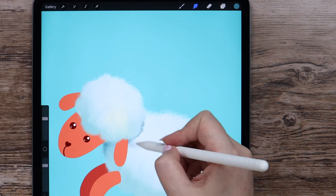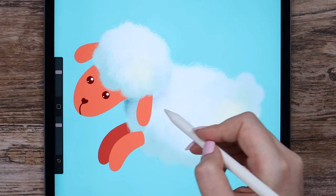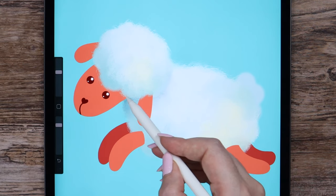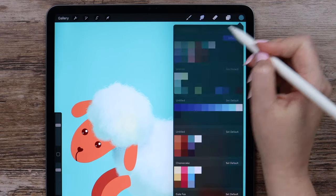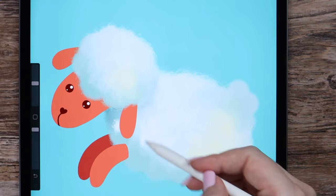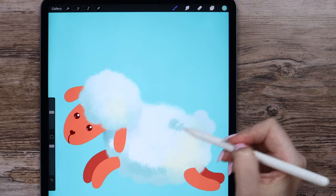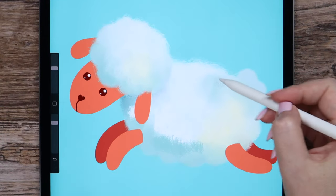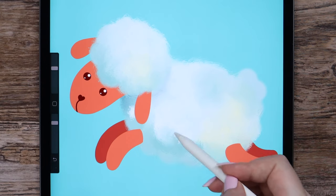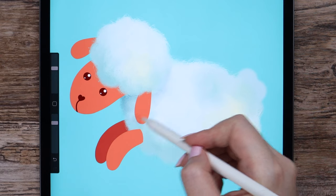This is actually a very relaxing process — I could do smudging forever. I want to add some more light spots, also some darker shades on the lower part. You can even add some other shades of pink or light purple or whatever your favorite color. Just make sure all those colors are blended properly.